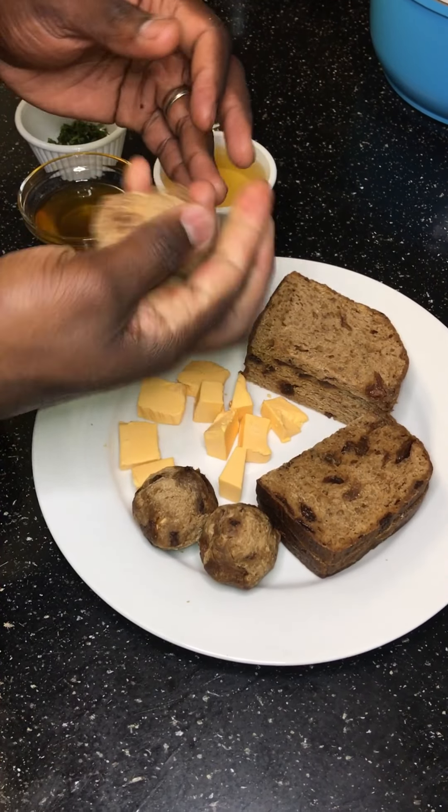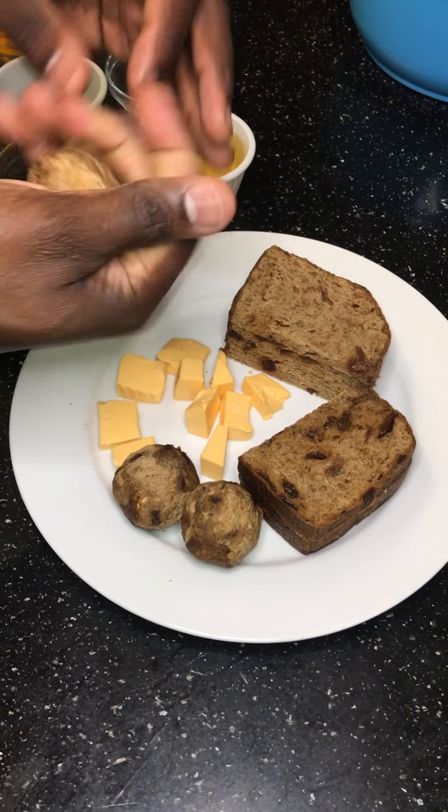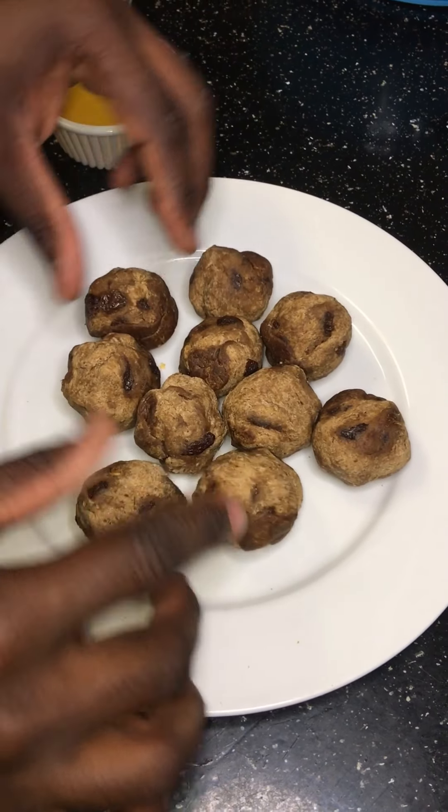Welcome back guys to another episode of Uncut Eats with me B. Today we're going to be trying something different — we're going to deep fry some bun and cheese. You know we always traditionally eat it around Easter time, and we're going to do something different.